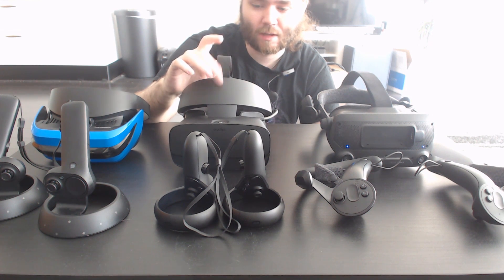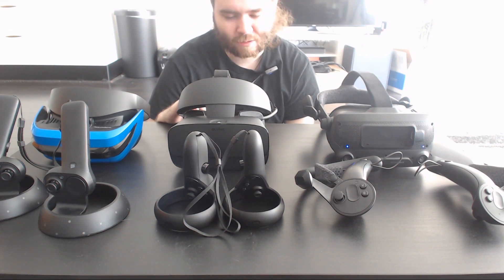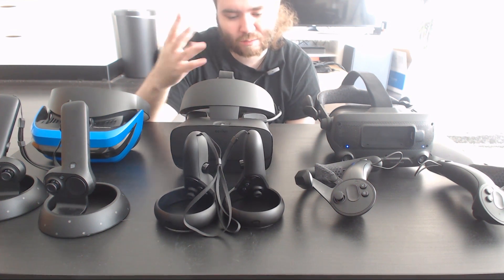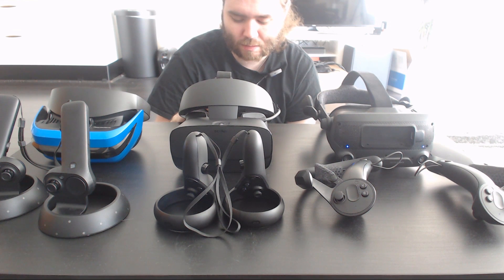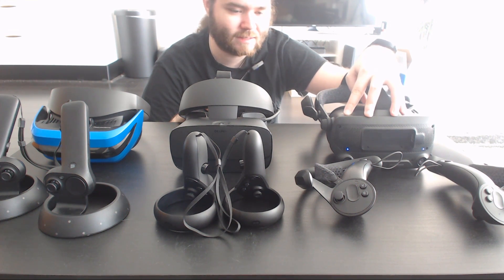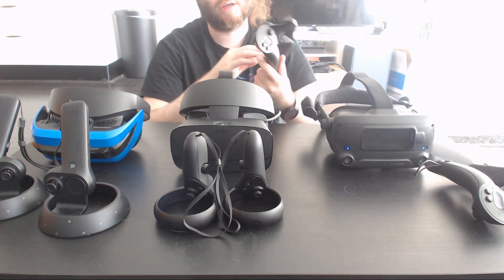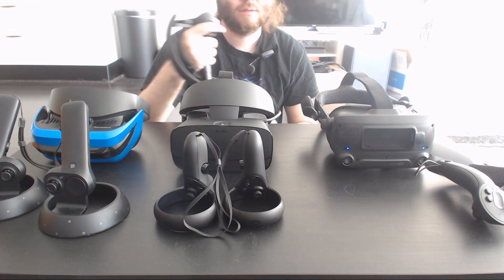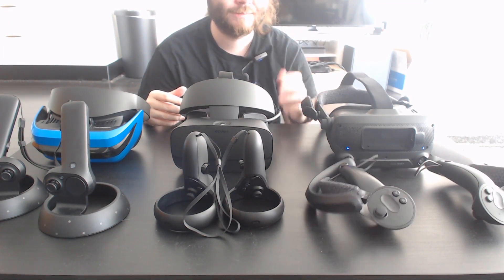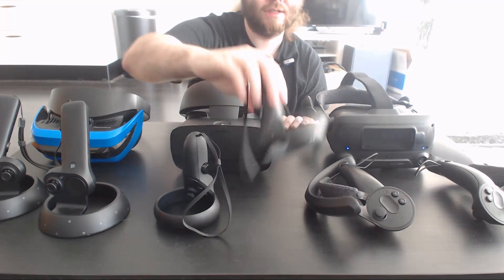I really wish the Rift S was a lot better because it doesn't compete with the Index in any way. Even looking at prices, it seems too expensive for what it is — if it were $50 to $100 cheaper it would be a better fit. My advice: save up and get the Index. The Index controllers are better, have more features, and even have finger tracking — which is way better than this touch-based setup.